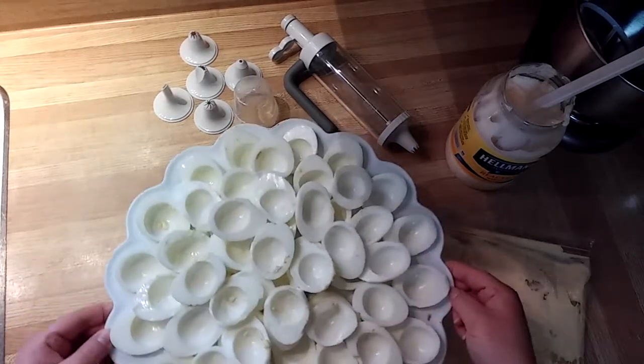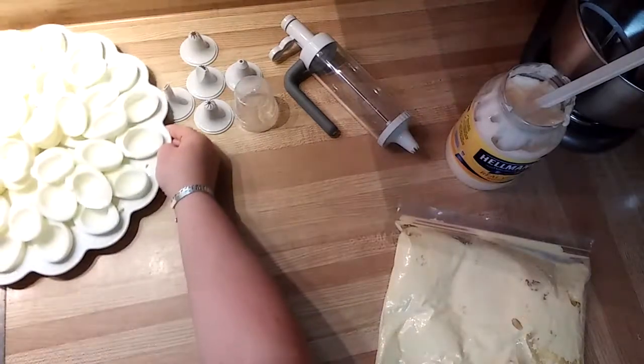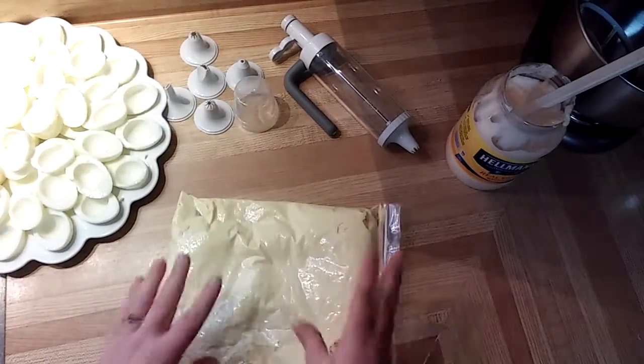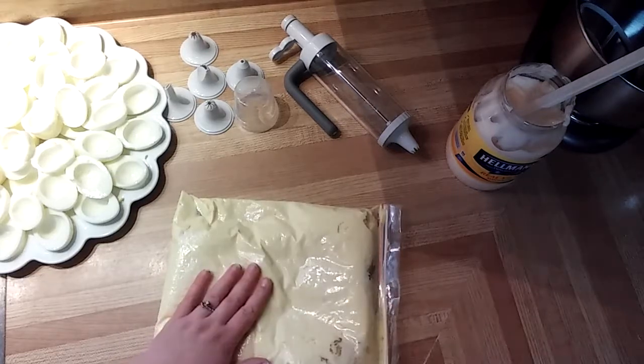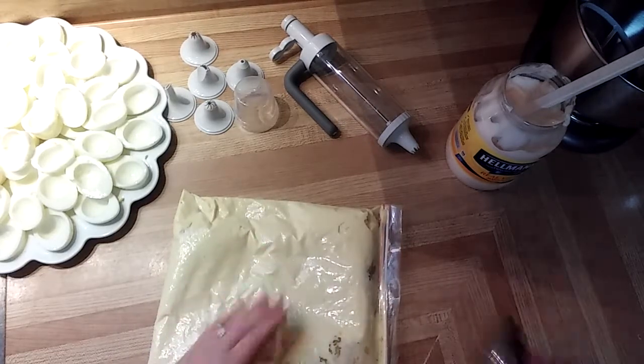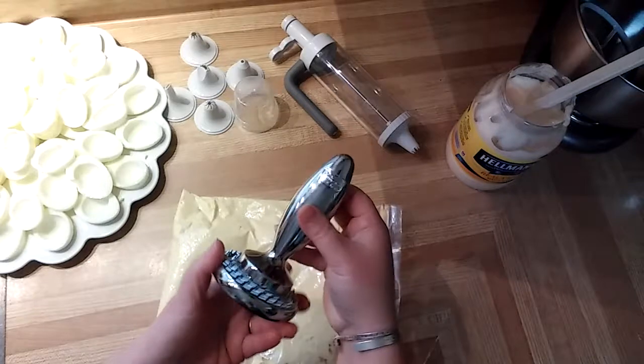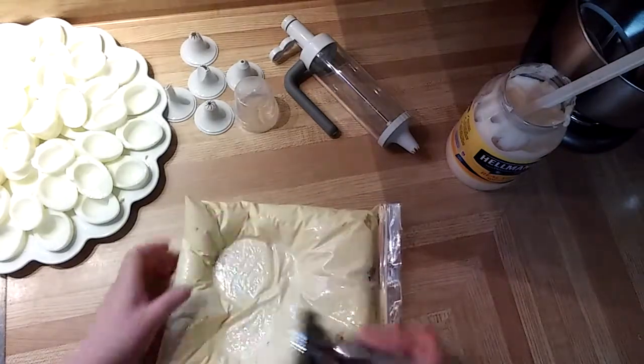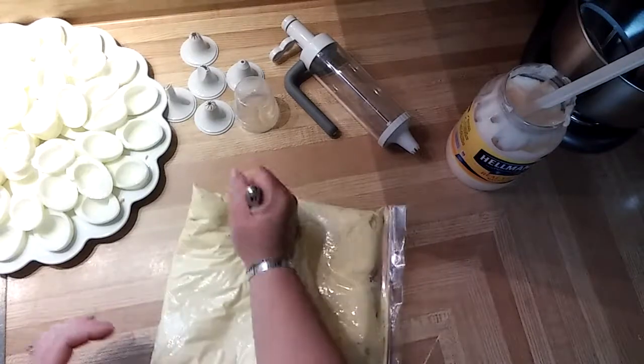So I've already pre-boiled all my eggs, set that aside, and we took out the egg yolks. I put in all of the egg yolks and ingredients, and I used our meat tenderizer to smush up everything. No fancy tools really here, just a lot of smushing.